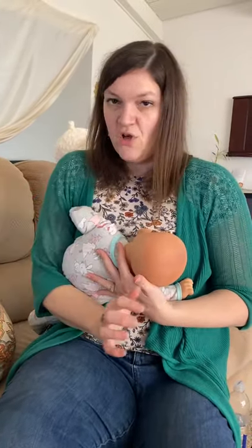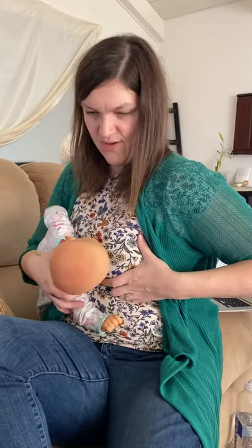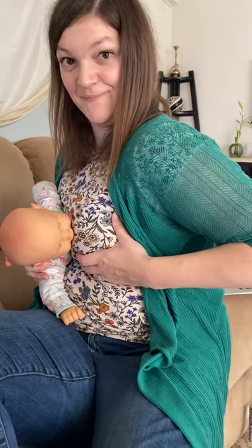They should be as close to you as physically possible. If you're concerned about the nose, pull them in. See how even with the doll, pulling them in pops the nose up? There you go.